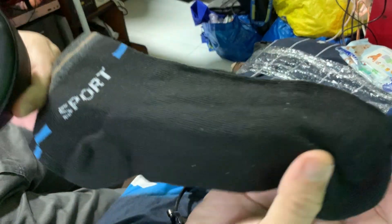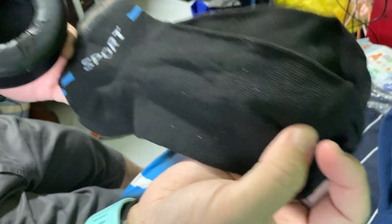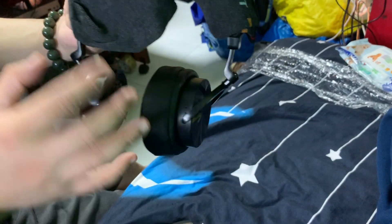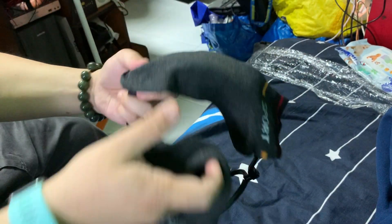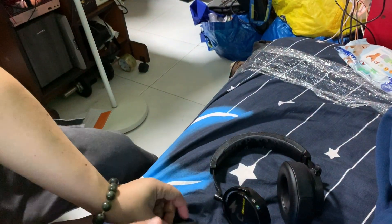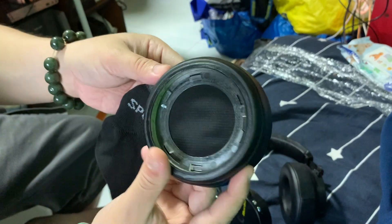So what I'm going to do now is use a couple of old socks — make sure they're clean, totally washed and clean. I've got another piece for the top so that I can put it inside to cover all the black spots. Let's get down to it.